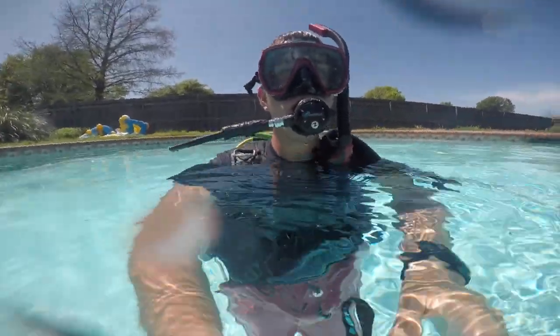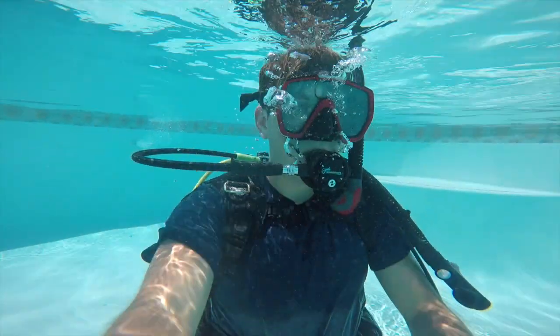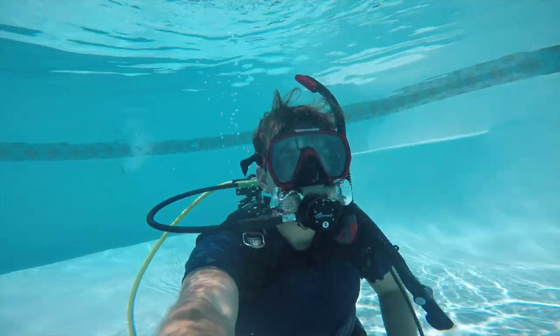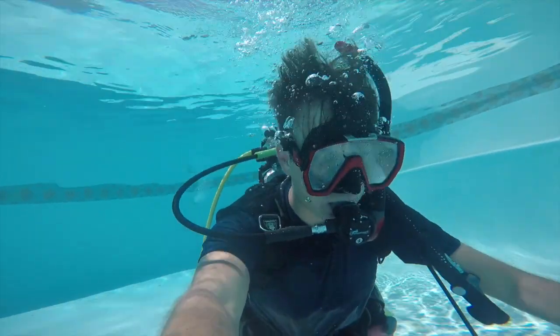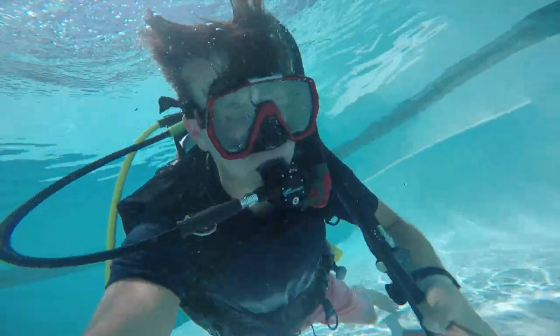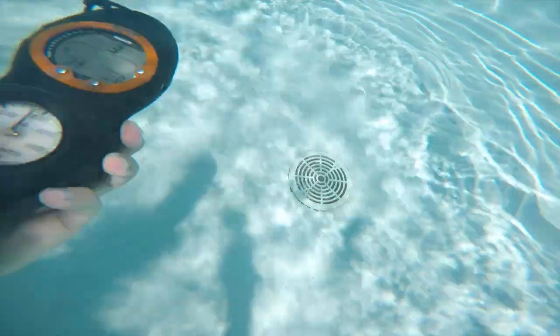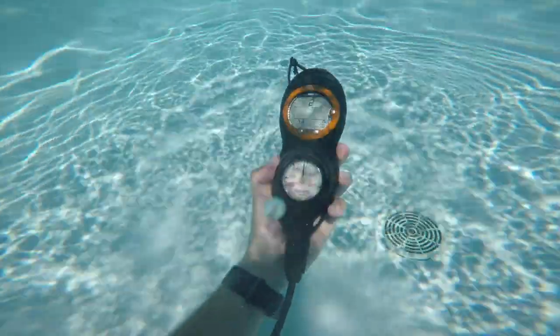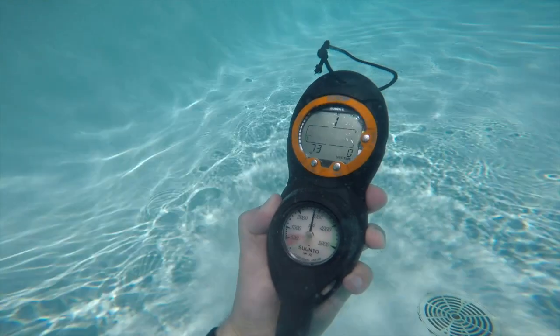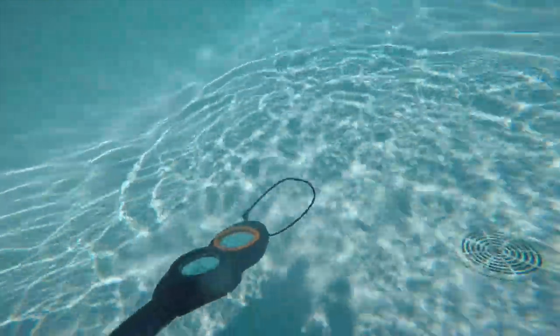When you're underwater you've got to make sure that you constantly breathe and you're breathing normally — don't breathe too fast, don't breathe too slow. Here is what the computer and the gauge look like. The gauge is at the bottom and it tells me how much oxygen I have left, and then the computer up top tells me the time and how deep I am, so I know how long I've been down and how deep I went.